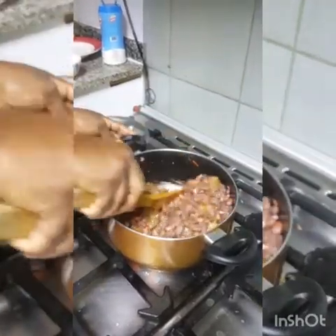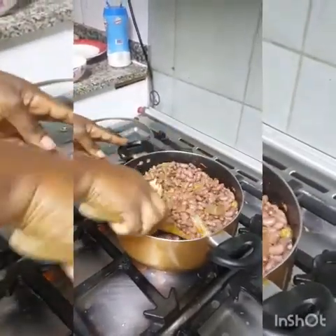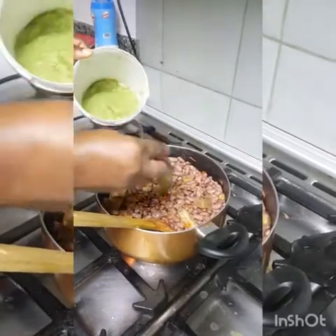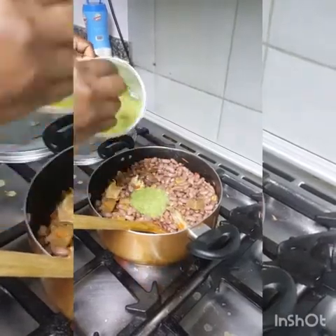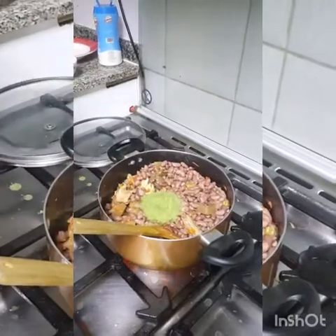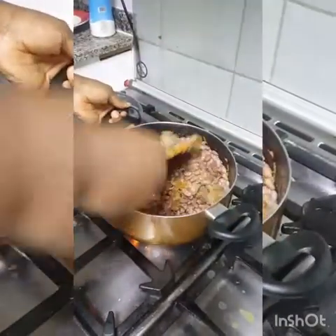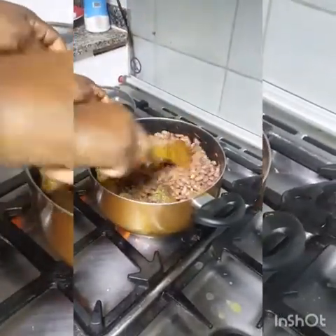This is fried kidney beans. And then finally I will put my spices, my ground spices. I have green leaves, I have onion, green pepper, ginger, and garlic. So you will allow this to cook for like 10 minutes, and you see our beans is set to go.